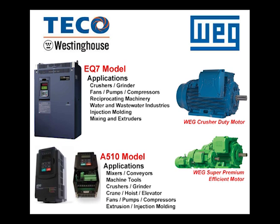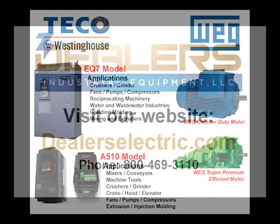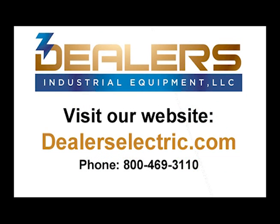If you need any help sizing your project, please call us on our toll free number at 800-469-3110 or visit our website at DealersElectric.com.